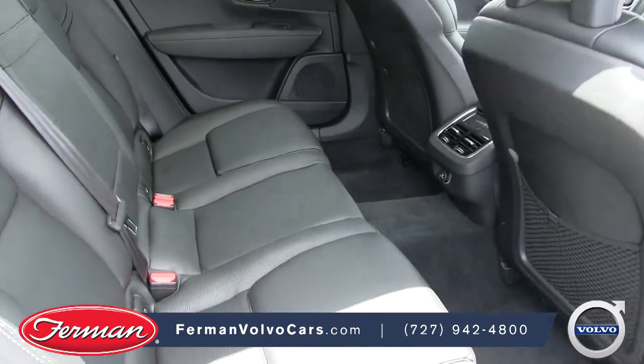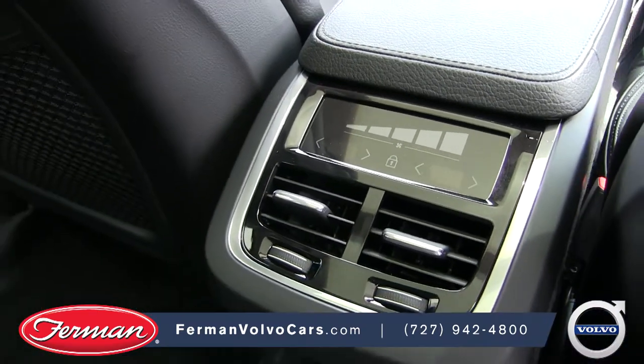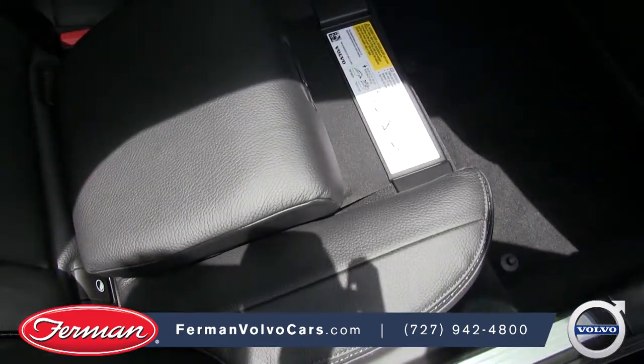The V90 cross-country has a very spacious back seat. There's also four-zone climate control. The Volvo V90 cross-country also has an available booster seat option for children.